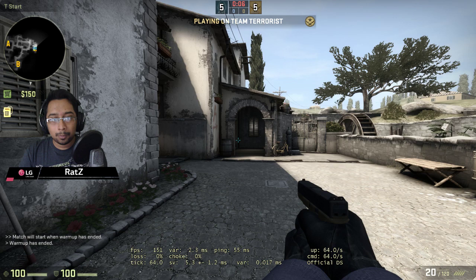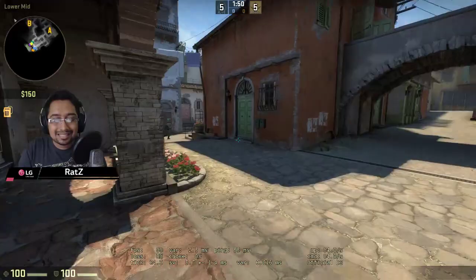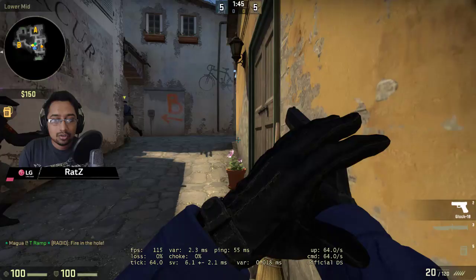This isn't just for FPS games. Any game you want to play — it's all about seeing. It's not always about the gaming arsenal you have. It's also important to have the right monitor so you can see what's happening.